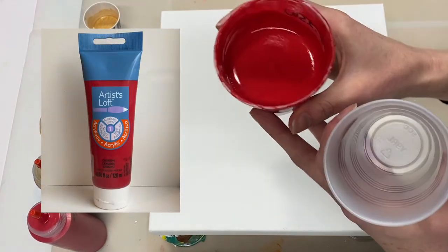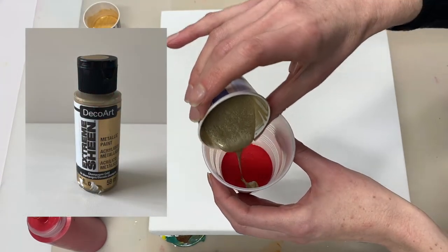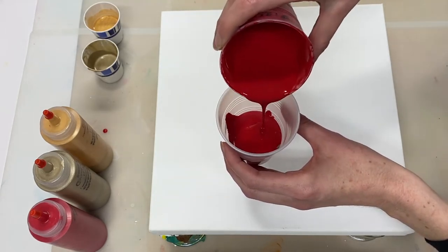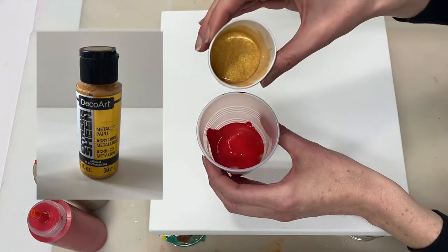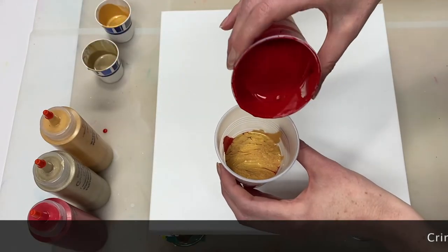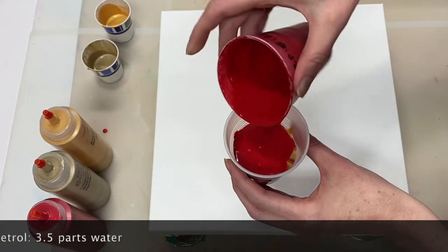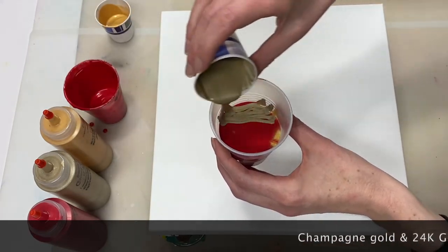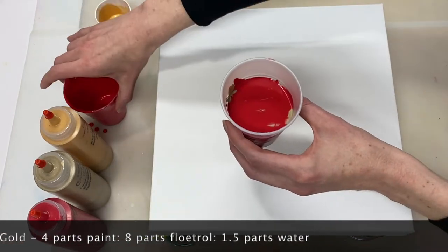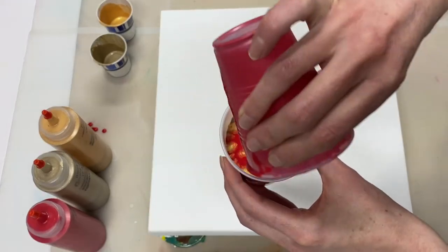To create the background I'm going to layer in these colors. The first one is Crimson by Artist Loft. Then I'm going to add a little bit of DecoArt Champagne Gold — this is the Extreme Sheen metallic paint. The next color I'm adding is DecoArt again, Extreme Sheen metallic paint, this time in 24 Karat Gold. The paint ratio for the Crimson is four parts paint to eight parts Floetrol to three and a half parts water. The Champagne Gold and the 24 Karat Gold are mixed in the ratio of four parts paint to eight parts Floetrol to one and a half parts water. I'm using 165 grams of red paint and about 30 to 31 grams of each of the other two colors.